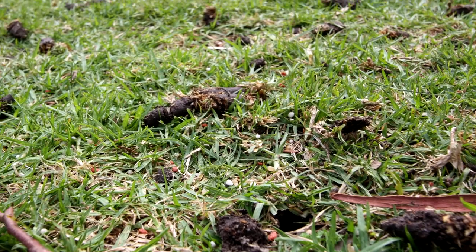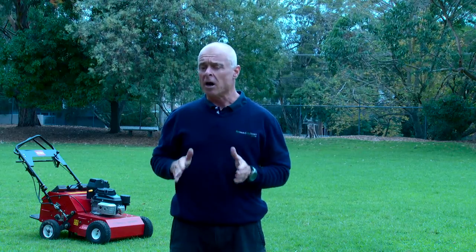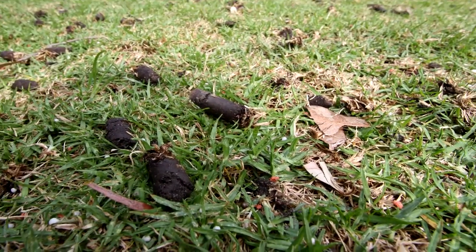The soil microflora population changes from anaerobic to beneficial aerobic bacteria responsible for nutrient cycling. The root zone wets up evenly from uniform water infiltration, rather than water channeling across the surface or downwards. Water is available to plant roots, previously impeded by hydrophobic non-wetting sands and root thatch.